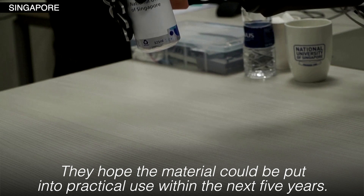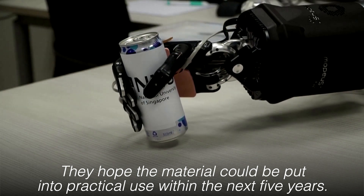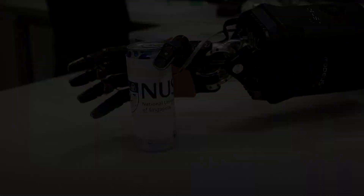They hope the material could be put into practical use within the next five years.